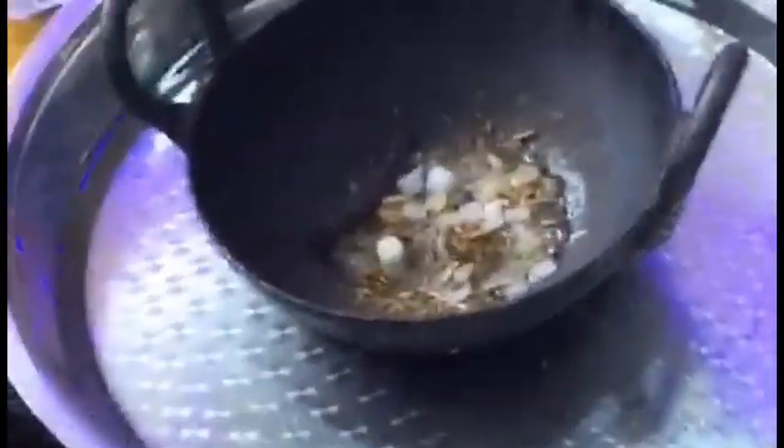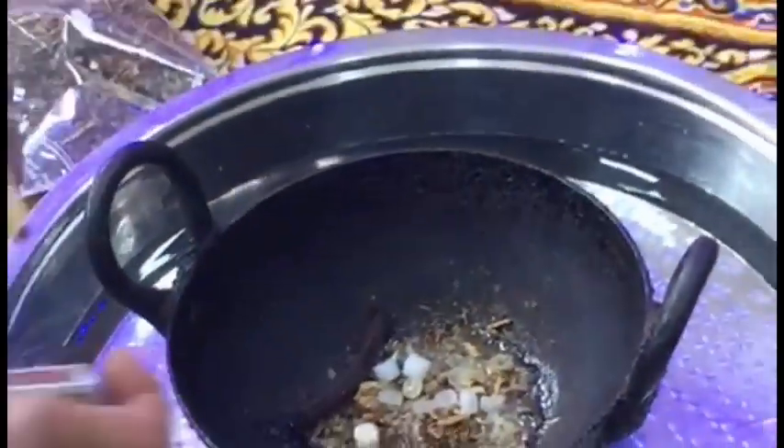This is known as Havan, a ritual done before the Stapna of Ganpati. This is mainly done to remove negativity in the house and bring a lot of positivity.